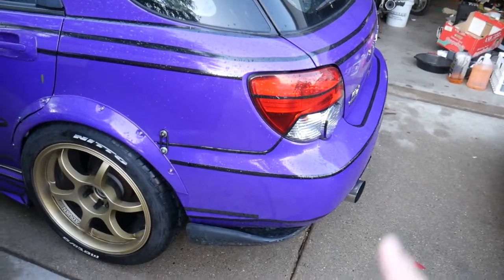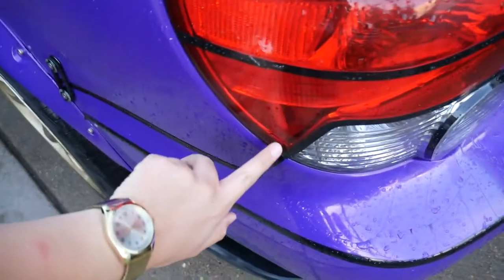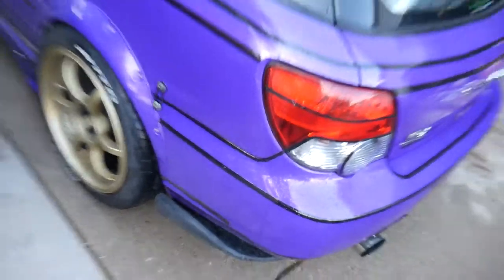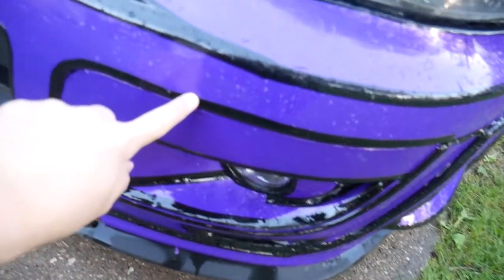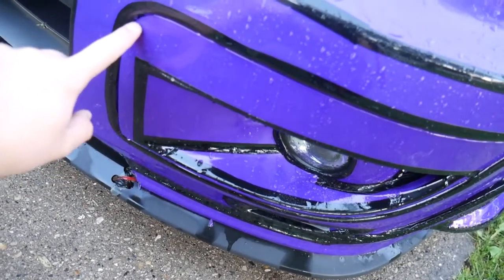I think it looks nice. I also find it really cool that the design of this car has the tail light following the bumper right there — I find that quite interesting. I also outlined this section down here. That's the left side and that's the right side — I've done the outline on the actual bumper itself rather than on the inside section.